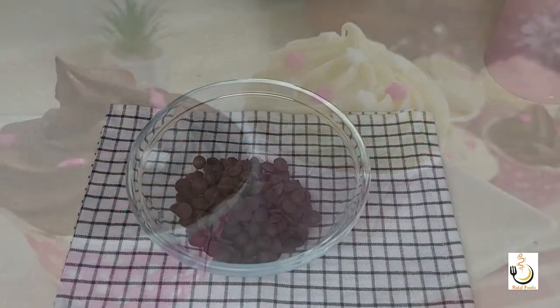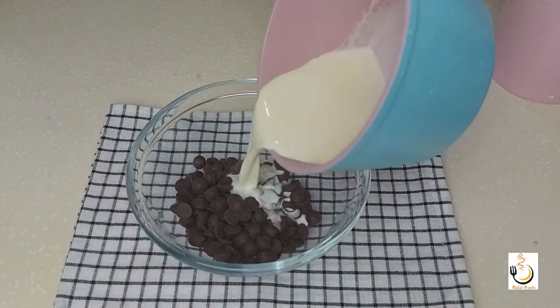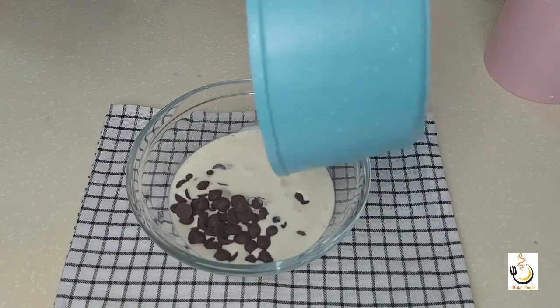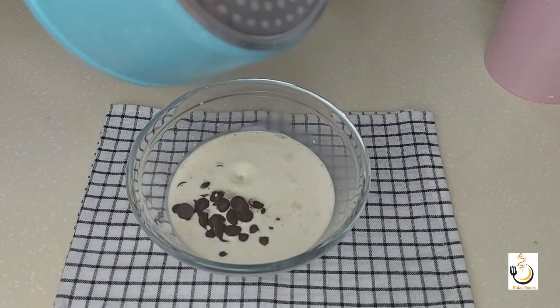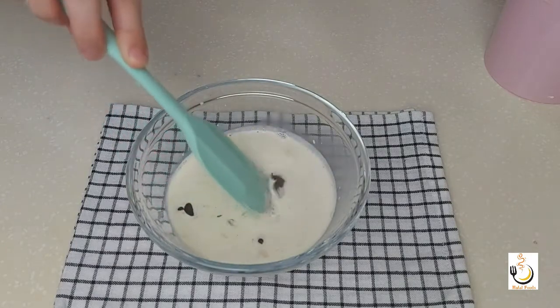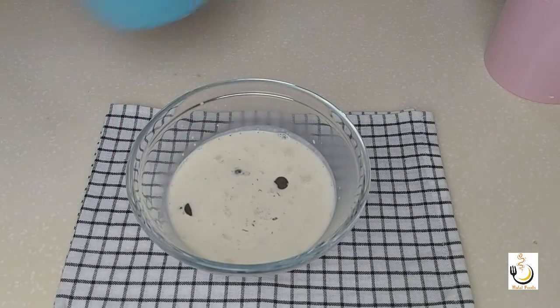First of all, we start preparing the ganache so it can cool down while we bake the cupcakes. Here I have some chocolate and I've warmed some cream. We pour it on the chocolate and leave it to sit for around one to two minutes before we start mixing them together.